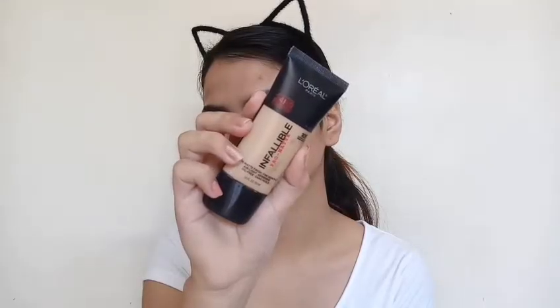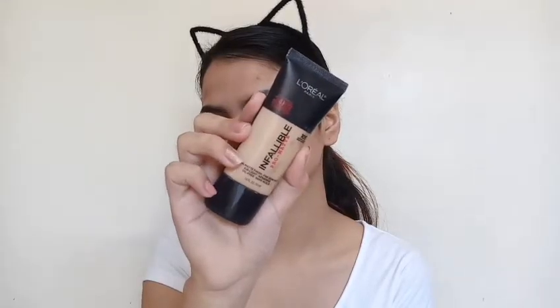If you have a silicone-based primer like Benefit Porefessional or Maybelline Baby Skin primer, then use it because that will make your pores appear smaller so you will look flawless on your grad pic. But since I don't have that, I will just go straight to my foundation.